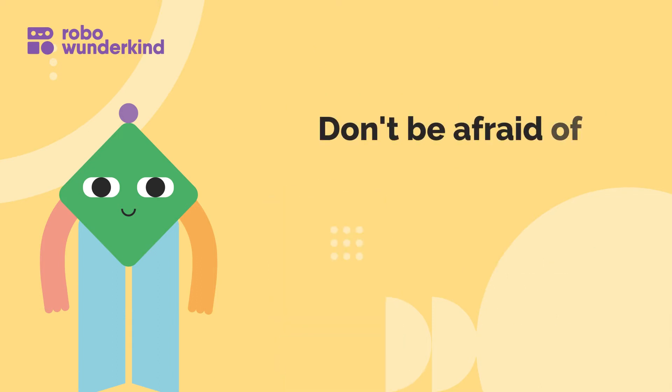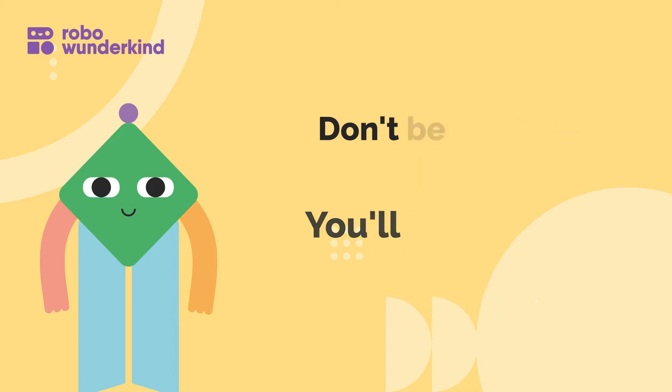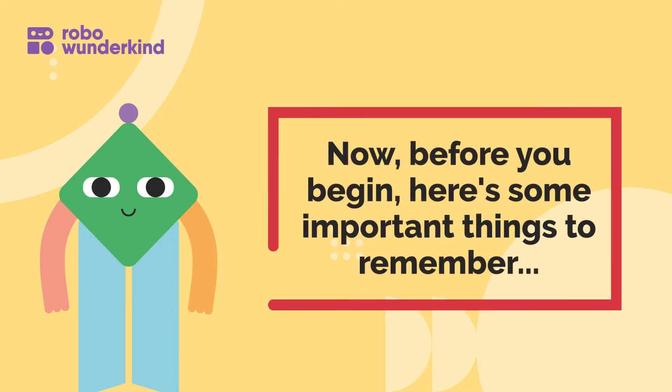Don't be afraid of making a mistake — you'll be learning by doing. Now before we begin, here are some important things to remember.